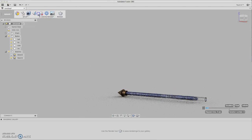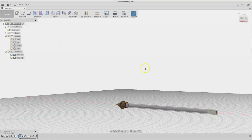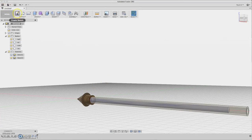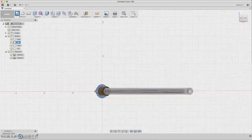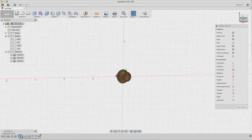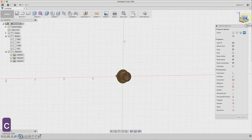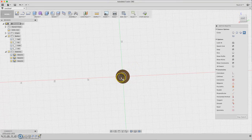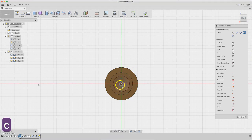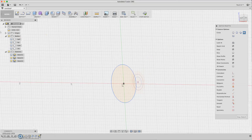Let's start the body. For the body we need to reference this, so create a new sketch and grab the side plane. Create a circle here — a little bit bigger. Hide the tip for now, select sketch two, and select all the profiles.